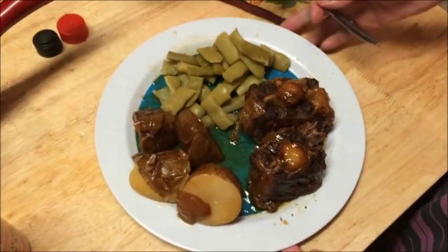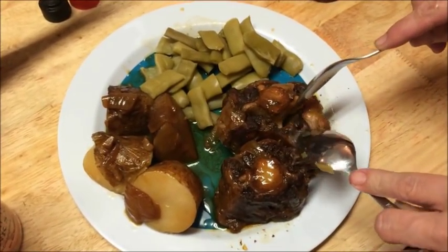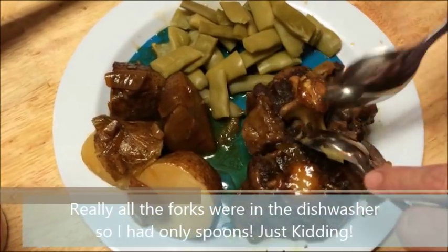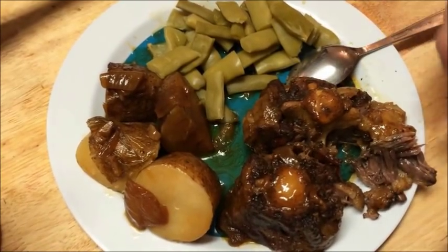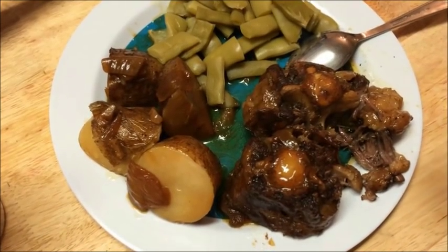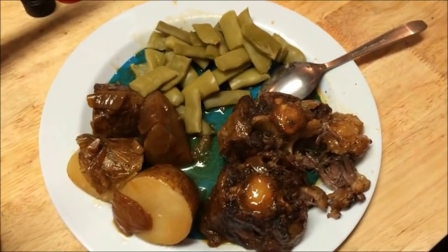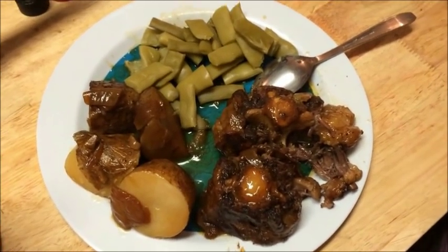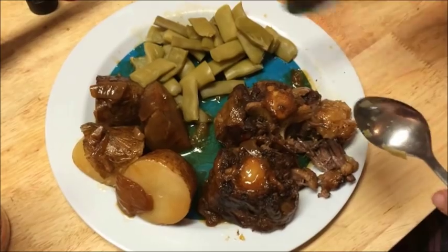Here are our oxtails — it looks good! Let us plate this up. I have two spoons to show you how tender this is out of the pressure cooker. You don't need a fork; it just shreds off of the bone. It's good — you can taste the soy sauce and the Worcestershire sauce, but it's not overpowering. It's not too salty at all.